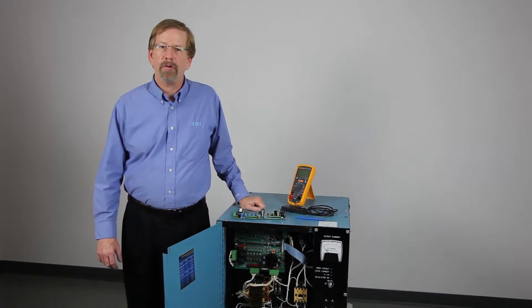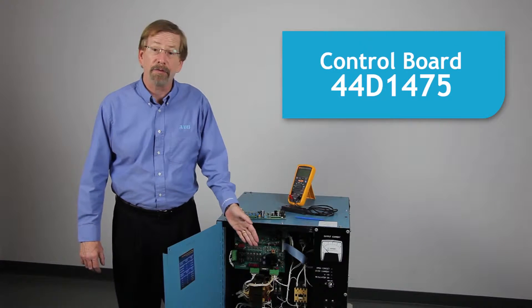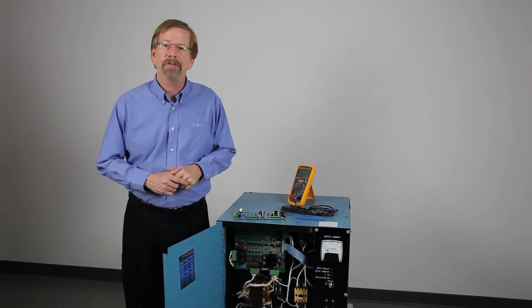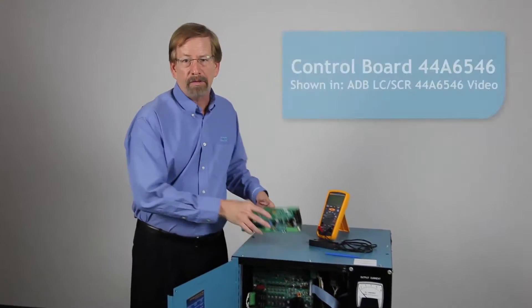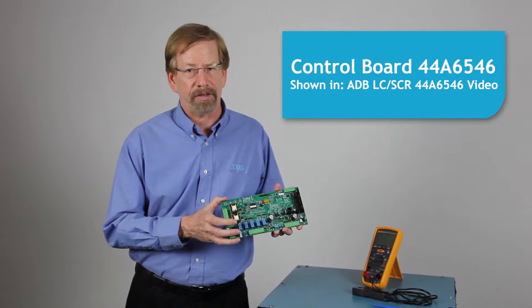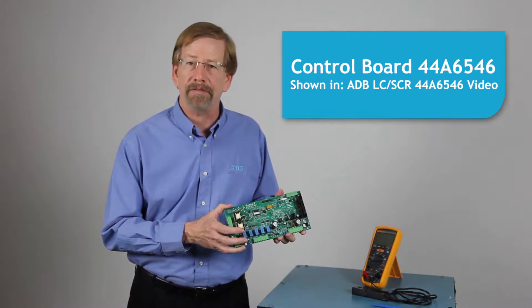There are two different control boards in use. The older, larger board 44D-1475 looks like this, but is no longer available. This procedure shows how to calibrate this older model board. The new control board, 44A6546, looks like this, and calibration procedures are described in a different video.